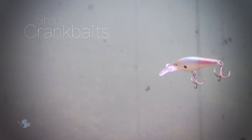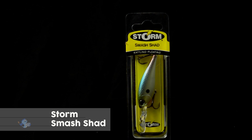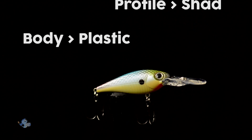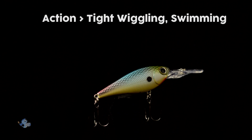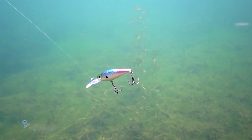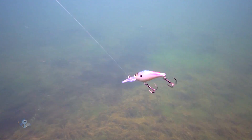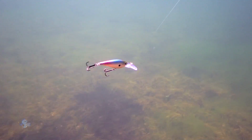On today's episode of Fish Soup, we will be introducing the Storm Smash Shad 7. The Smash Shad 7 features a tight wiggle of a classic shad bait in a durable plastic body. Being heavier than a balsa shad bait, it is easier to cast, particularly into the wind.